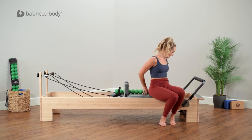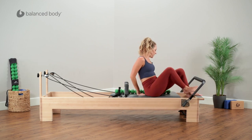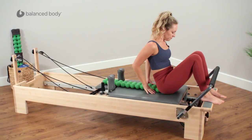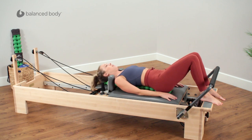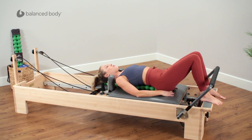Once you have that down the center, take a seat on the end. Try to keep it in the middle of the carriage. Roll yourself down and take a moment just to make sure you feel centered and supported on the spine fitter.